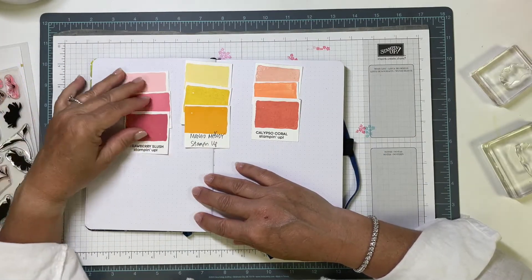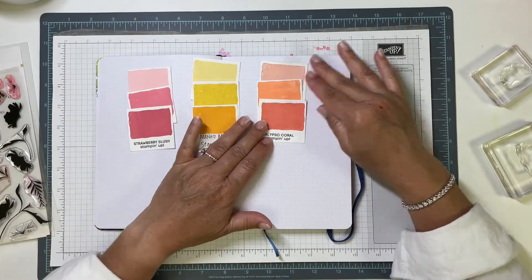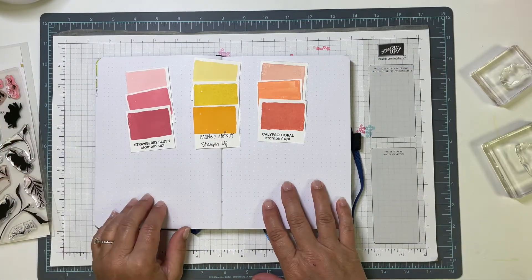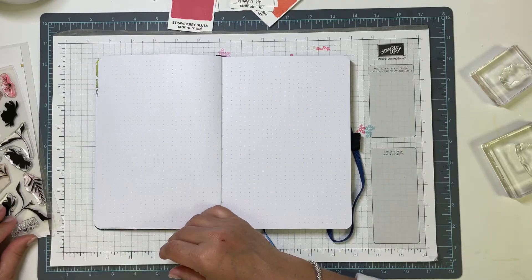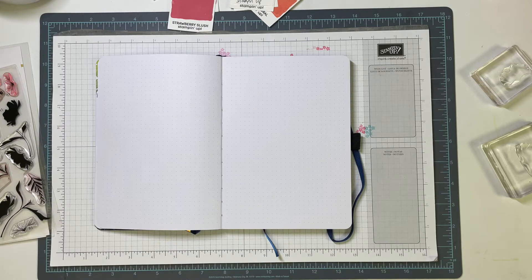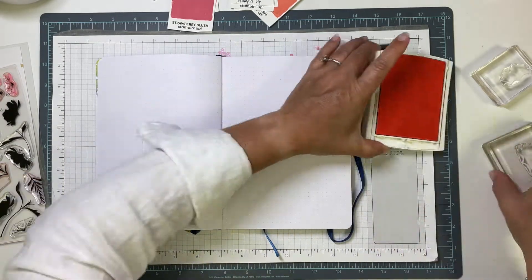I've picked some colors out of my ink swatches. These are all Stampin' Up inks, and a lot of them are discontinued. I can give you the list of colors down below, but this is less about my color choice and a little more about just pulling this page together and using this background stamp set in a different way.